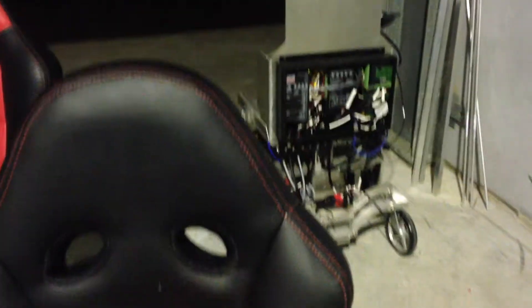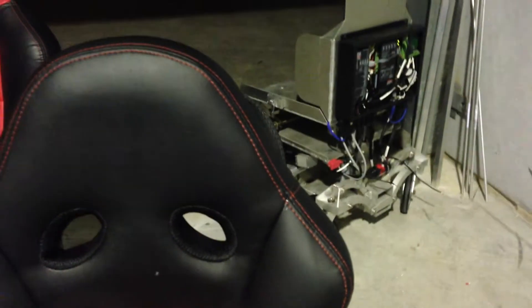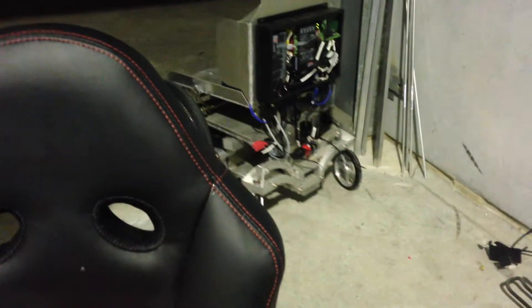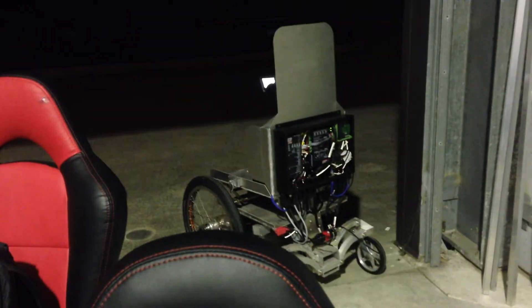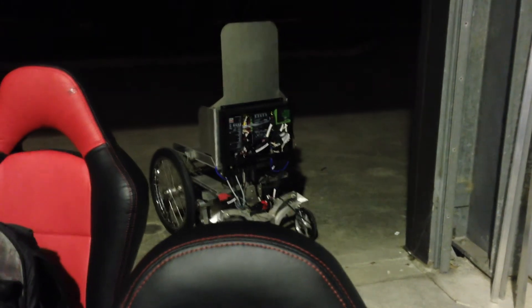Off he goes. Nice slow control speed, remotely controlled outside.